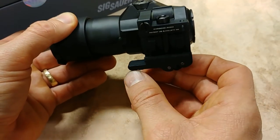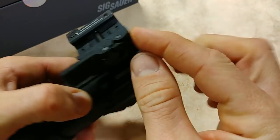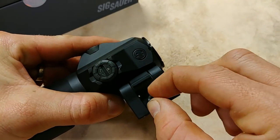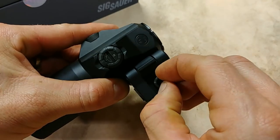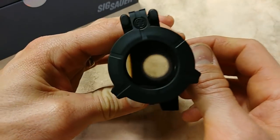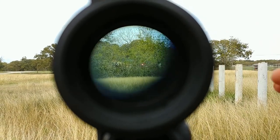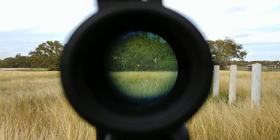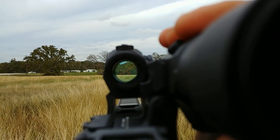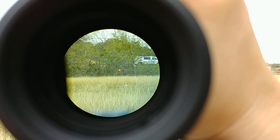Here's how you adjust the tension for your QD release, which is very well thought out. When it's loose you can actually rotate it with your finger — you can hear it click — or you can use an Allen key to get it to the proper tension. The clarity on this is extremely sharp. There'll be a pop-up showing you a view looking through this lens so you can see the difference going from 1x with the red dot and then flipping back to 3x magnification.